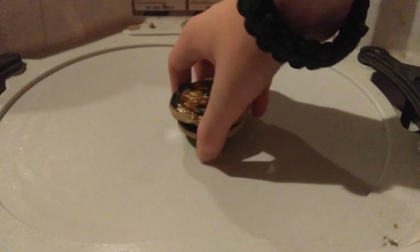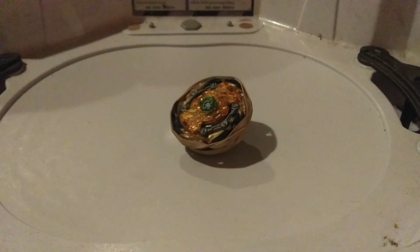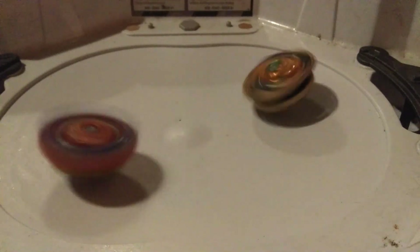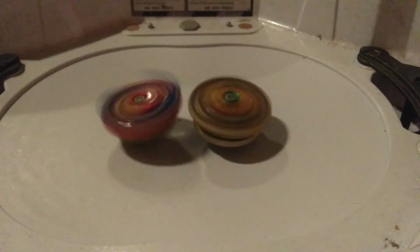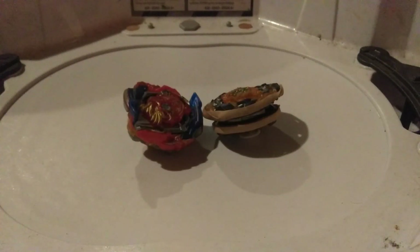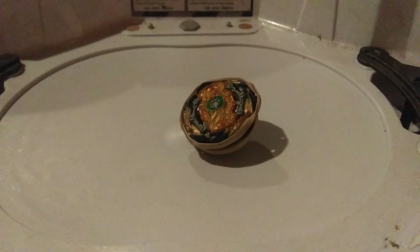Alright, so last video I just sat Fafnir right in the middle, just like this, and let's see if this one works. So, we're going to start off with Union Achilles. Here we go. Now, I do have a little bit of problems with this combo because it doesn't always want to work. But hey, it's actually working. It's not the best because I did add more weight to it, and that does cause issues. So, now let's try Chosy Spriggan.